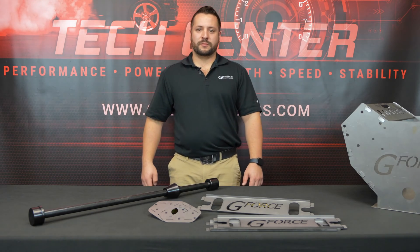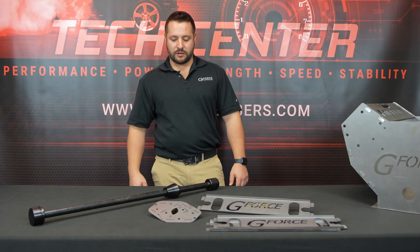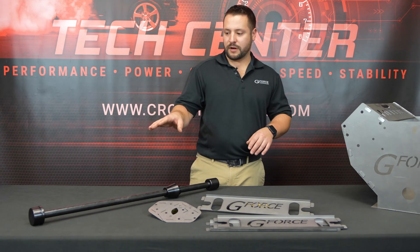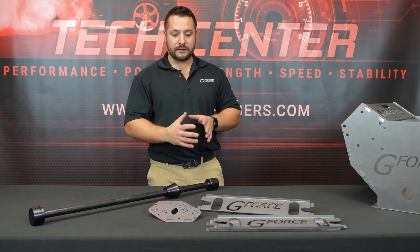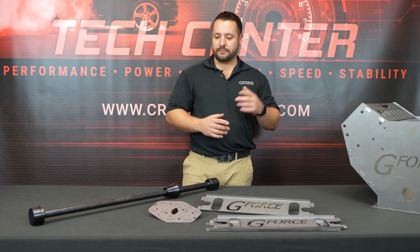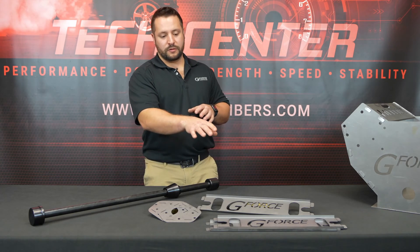Hey guys, welcome back to GForce Performance. Today I'm going to be talking about our LS cam bearing install tool kit. This is our pro version, which includes the cam bearing install tool as well as our cam bearing bore extender, which helps out on that last cam bearing.